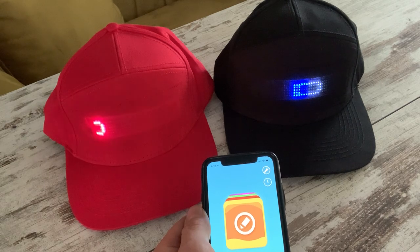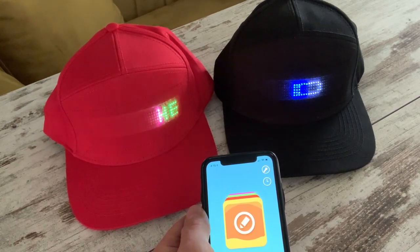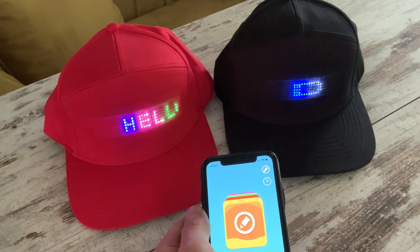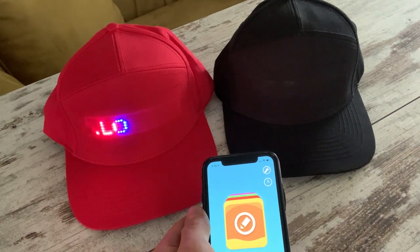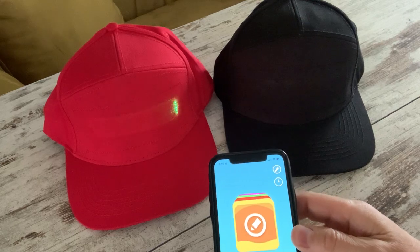I should also add that when we ship these out to you, we ship them in nice boxes, so they're well protected and will get to you in good condition. We know that some other suppliers ship them out in envelopes, which for any baseball cap — and especially if you're a fan of baseball caps — is not great. Anyway, thank you very much, and I hope you enjoyed the demo.